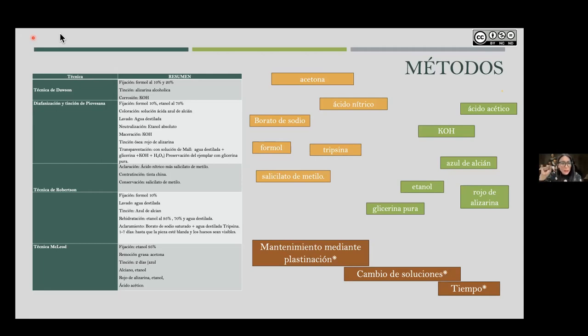So these variants — regarding how to maintain pieces, how frequently solutions need changing, which implies more waste management and more work time — are the main variables we seek to optimize in the laboratory: to simplify the technique and obtain a faster methodology with fewer reagents, more economical, more environmentally friendly regarding waste, and that above all allows us to obtain quality specimens.